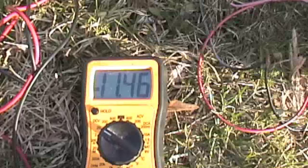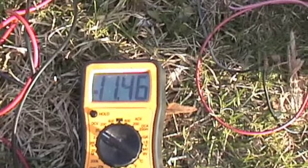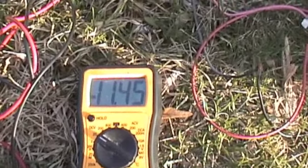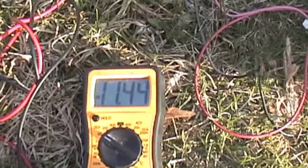This was a dead battery at 3 o'clock this afternoon — it's 6 o'clock now. It was at about 7 volts, really dead. It's an abused battery, but it's getting charged. It's coming up.